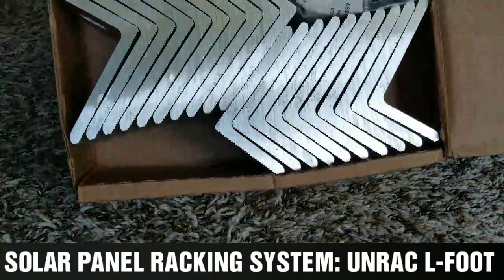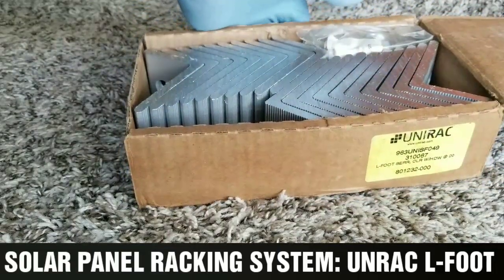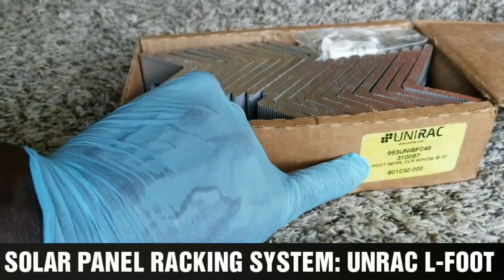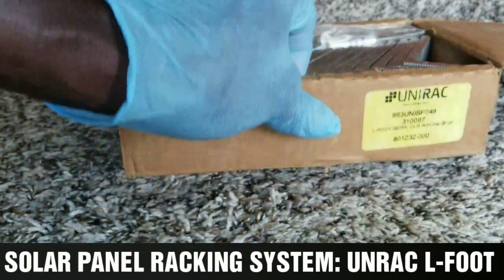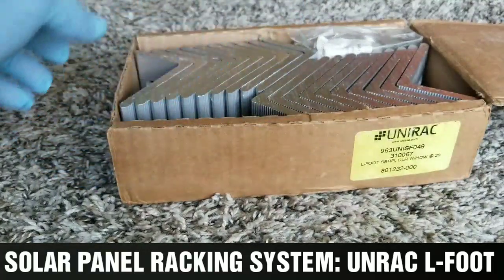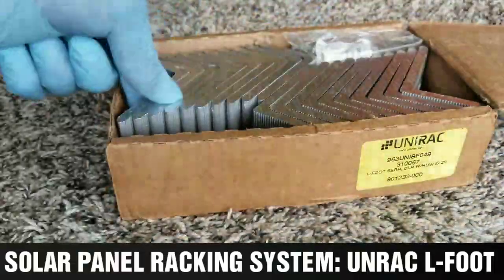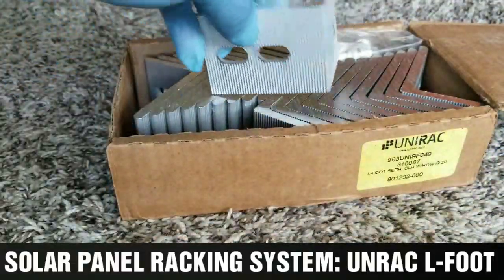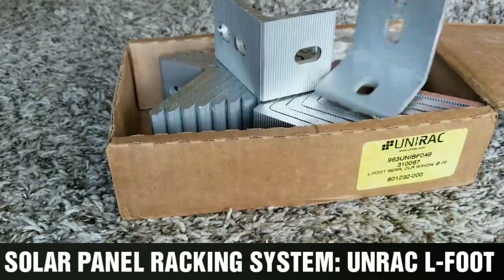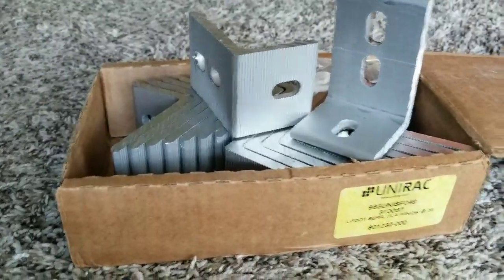These are L-brackets from Uni-rack, also called L-foot. The part designation is L-FOOT-SERR with hardware. These are the L-foot brackets — I'm going to take one out to show you how they look from Uni-rack. These are all for solar installation.